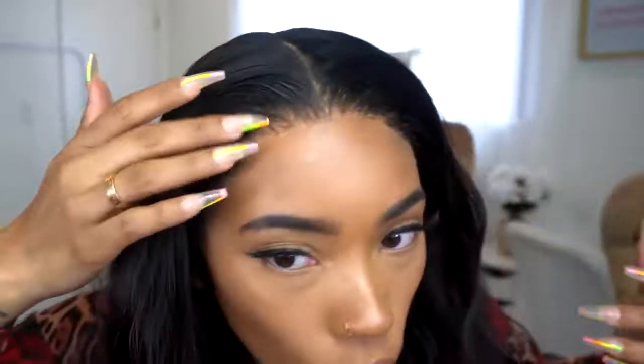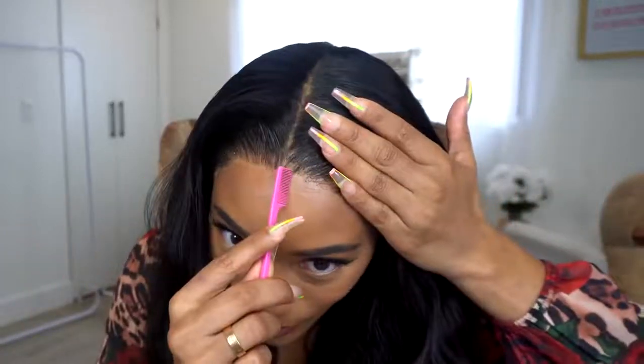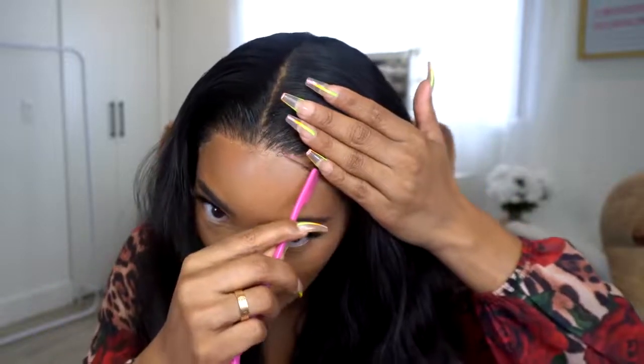This is what it looks like right now — no baby hairs, no foundation or powder on the lace yet, so it is giving off that white-yellow cast. I'm going to add baby hairs to it even though this is technically a no-baby-hair unit, because I just need something. I don't even know where I want them yet.